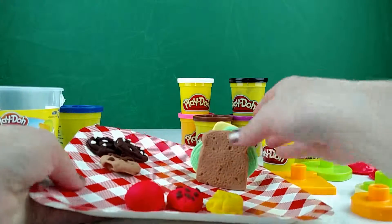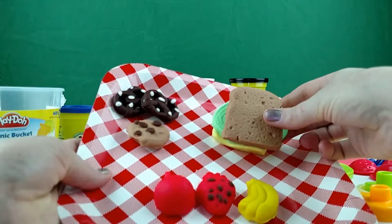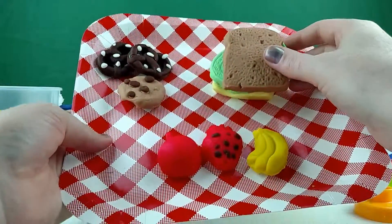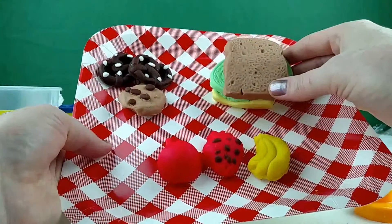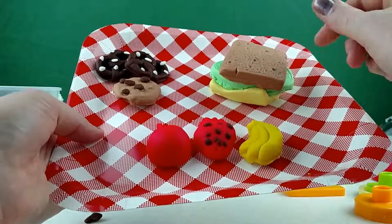So there is our completed picnic. Can't wait to have a picnic with that. If you guys liked our video, push the like button and please subscribe. Thank you. Have a great day. Bye bye.